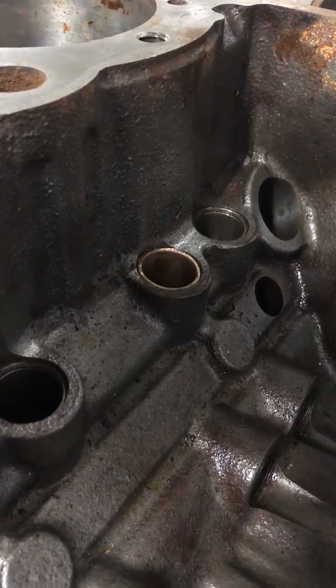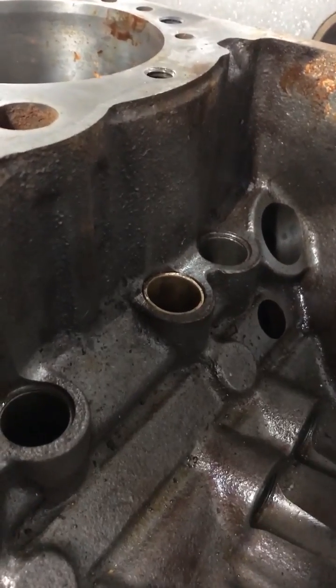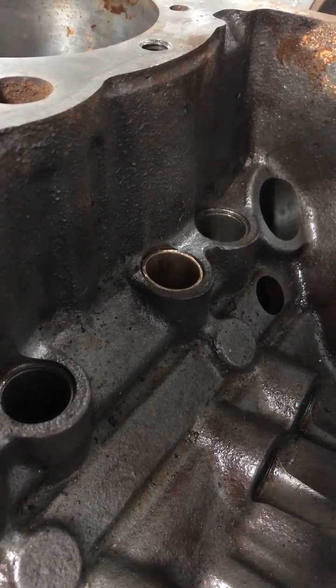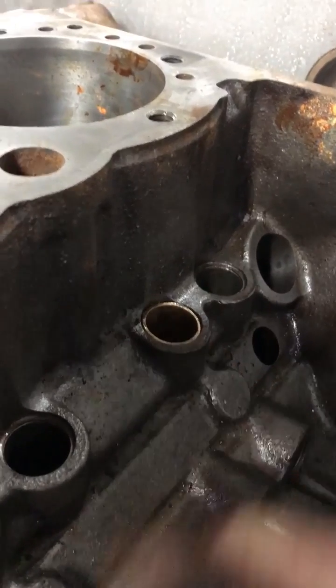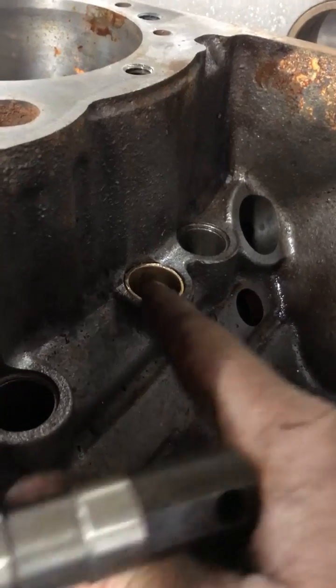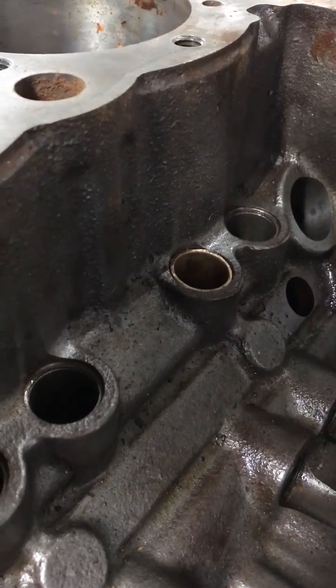Anyhow, we'll get this block fixed up. We have to put an oversized bushing in this one to fix it. We're going to put bigger diameter lifters in it — we're going to put 904 lifters in this block all the way around to make this thing more durable. And hopefully by putting an oversized bushing, which we'll have to custom make, we can get this lifter bore straightened out. See you next time. Feel free to share. Thanks.